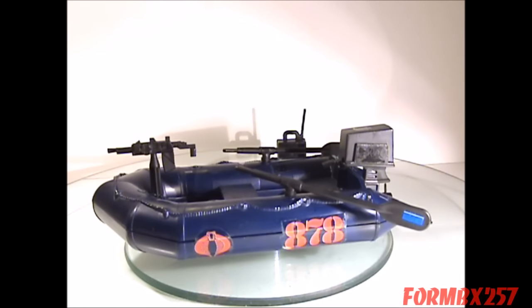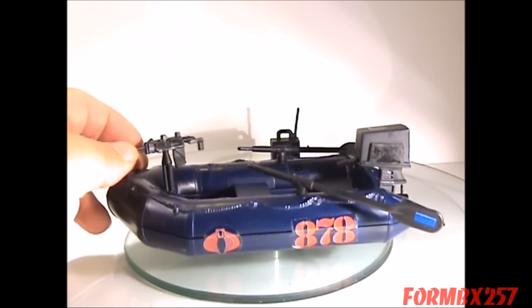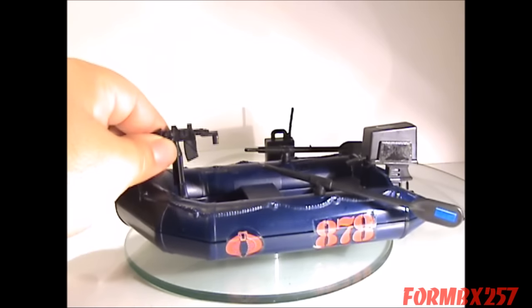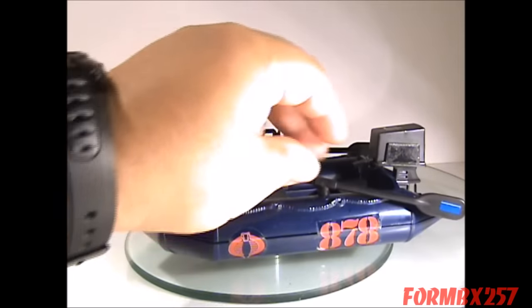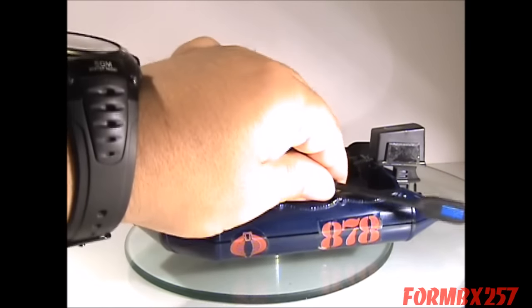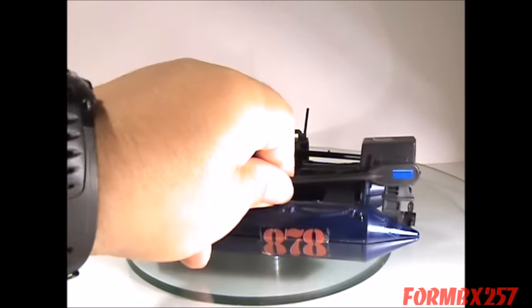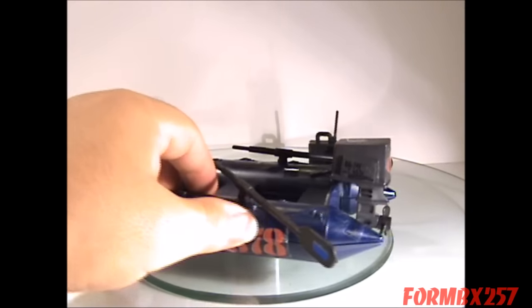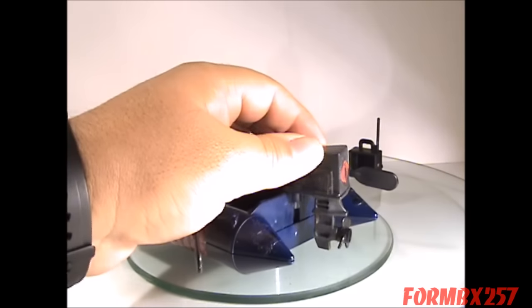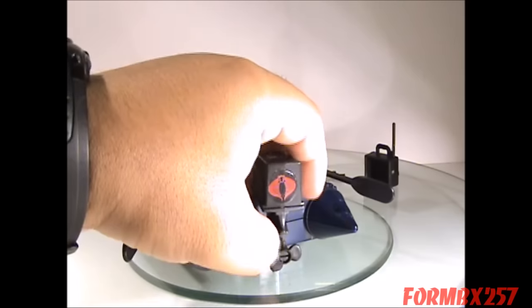And here's the boat itself. It's a Zodiac style raft. It comes with a mounted machine gun here, which is actually removable. Two oars on either side, which plug in here and are not removable, but you could probably just sort of squeeze them out. An outboard motor, which again is movable, and it has its own little prop.